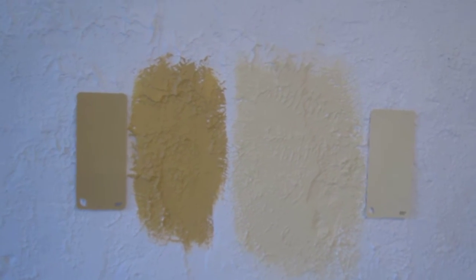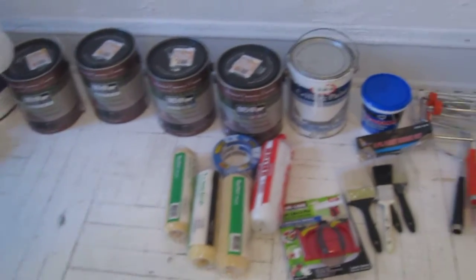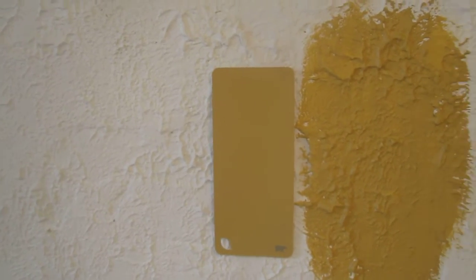The idea is to paint all this space here with the lighter color, which would be the hummus, and then do this trim along the bottom that goes up around to the railing with the darker shade, bringing it along the base through here. I'm also thinking to have the entire bathroom be the darker shade, and then maybe do something creative with the door — possibly keeping the door the darker color and bringing the light color in the center, sort of reversing what will be done in the main space.